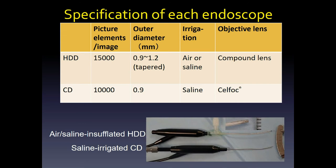The new custom-made HDD had 15,000 picture elements per image, and a compound lens was used as an objective lens instead of a self-focus lens. The outer diameter of HDD is 0.9 to 1.2 mm with a tapered shape. Air or saline is supplied between the detachable outer sheath and metal inner sheath.